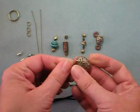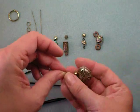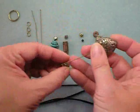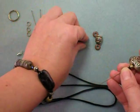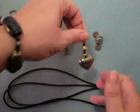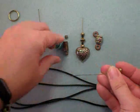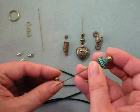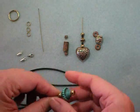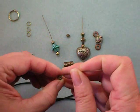I'll start by sliding my heart onto a head pin. Just go through your stash of beads — it's kind of fun mixing the different metal colors; the more you have, the more it all works together. Make yourself a bead dangle just like that. Then I'll do the same for this turquoise bead. If you find that your beads are going to slip through the head pin, just go ahead and throw a seed bead on and that will keep it in place.